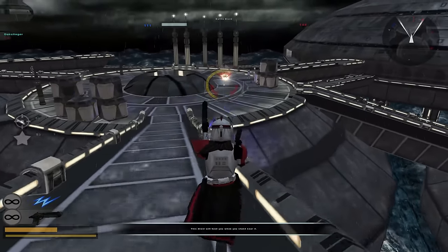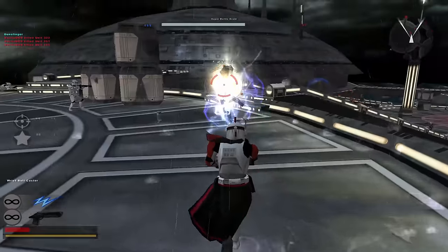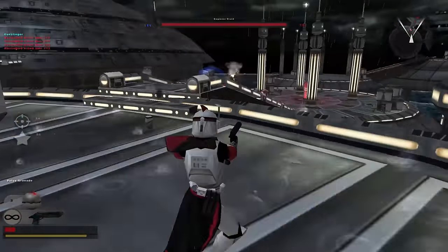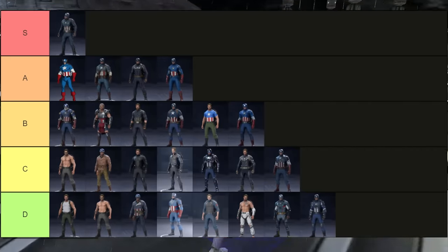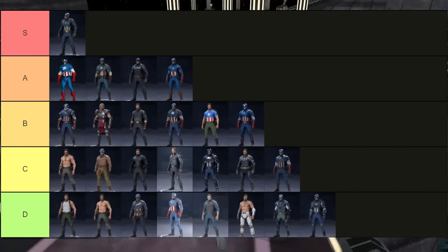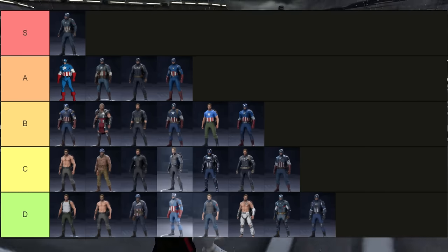I've gone ahead and made a tier list of these costumes — the link is in the description, so if you disagree with me or just want to look through them and see where you'd put them, you can go ahead and do that and share it. My next video isn't going to be Avengers or even superhero-related, but I will continue looking at the characters' costumes in Avengers. I'm not entirely sure who I'll do next, but it will continue.